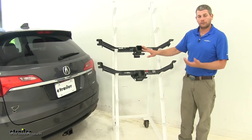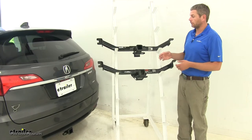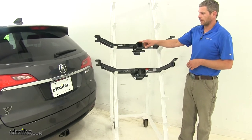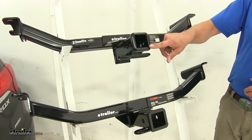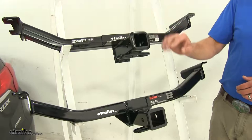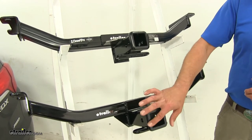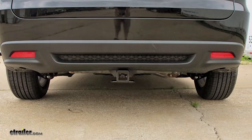Now there are a few cosmetic differences between them, and I think on the RDX that's going to be important to you. The DrawTite has a reinforcement collar around the end with more of a rounded look to it. The CURT also has a reinforcement collar, but it has more of a flush-off look. I think the CURT offers a little bit cleaner look in this department.